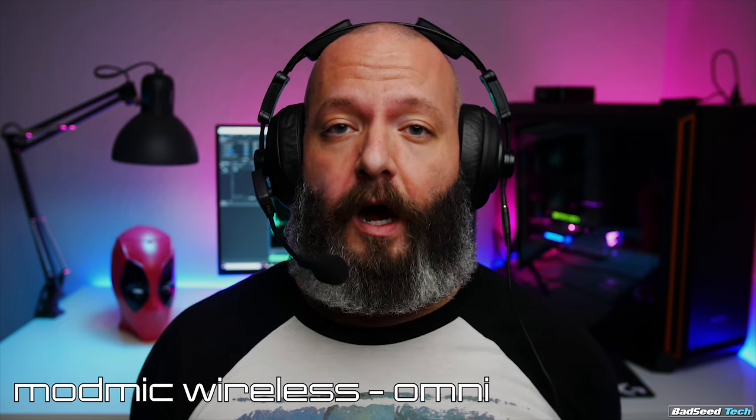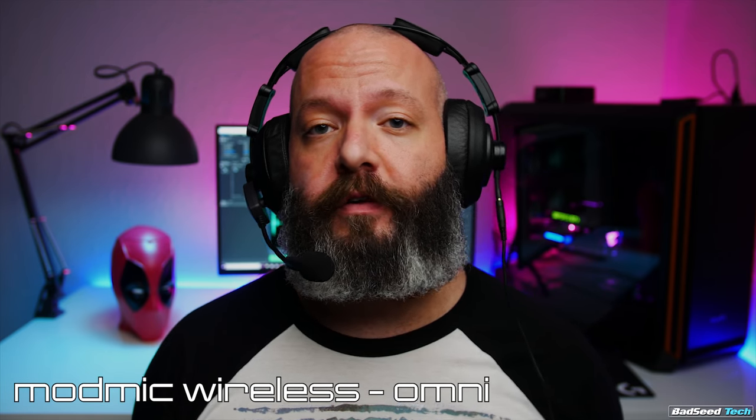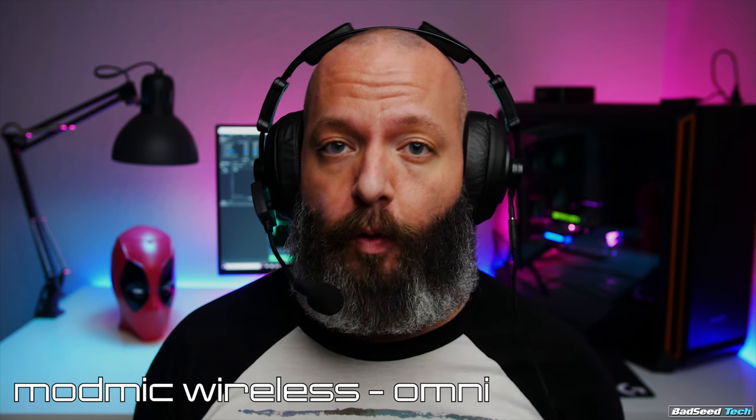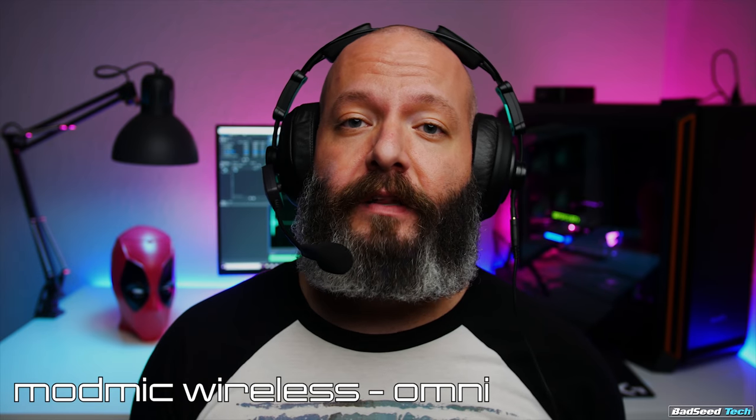Here's the Mod Mic Wireless in omni-directional mode. This is the mode that picks up audio from all over the place but also has a wider frequency response — the one you want if you're trying to stream or record something. Just be aware that noise cancellation in this mode is minimal, so use it in a quiet environment. I'm running this at 90 mic volume because anything north of that the levels get really hot — it's actually pretty surprising to see levels this strong for a wireless microphone.